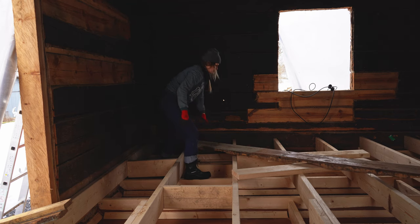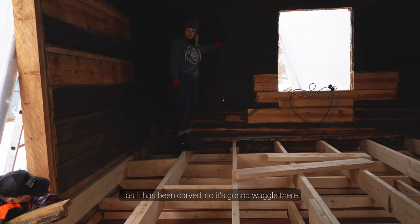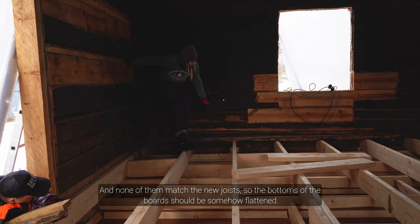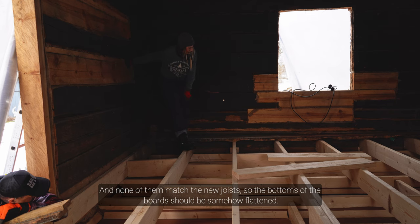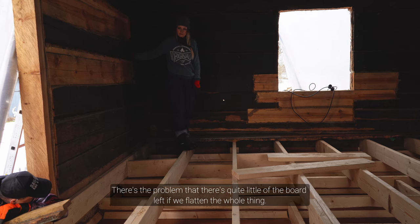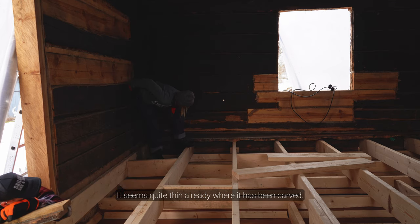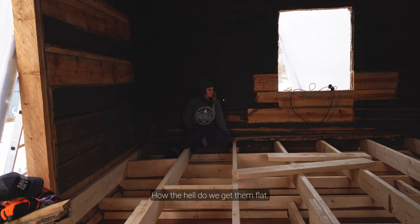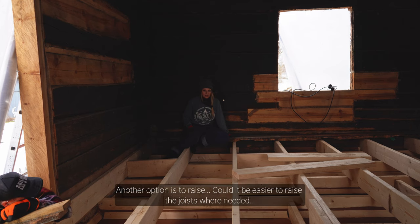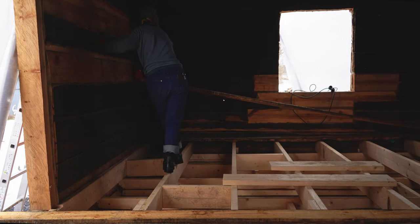We had to put our thinking caps on to figure out what we're going to do here. So these floors, they didn't let us go easy.